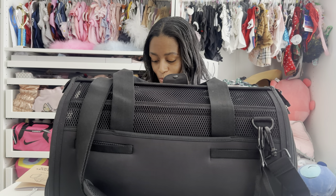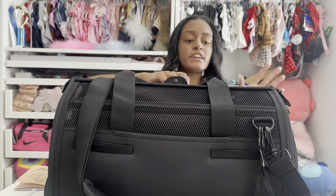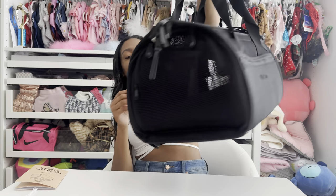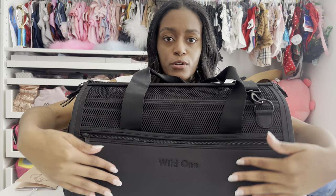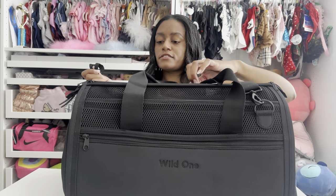The only other thing I want to bring up for the outside of the bag is there's a pocket in the front for anything you might want one-handed access to on the plane that you can't easily reach in your carry-on or checked bag. You can stick your dog's food, a travel bowl, some treats, or an extra toy in this front pocket and you'll be good to go.